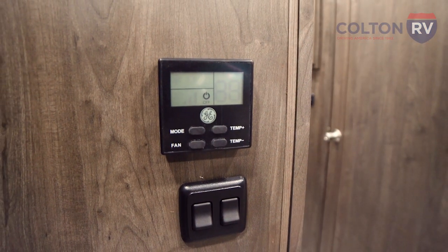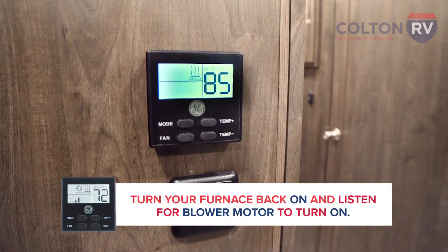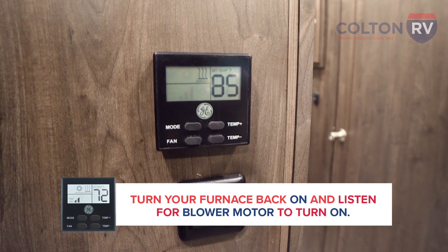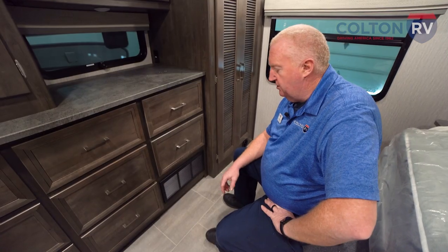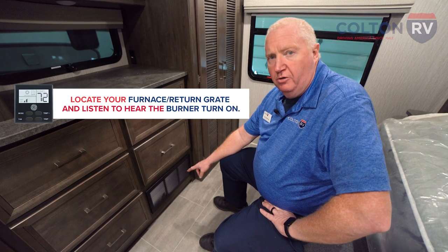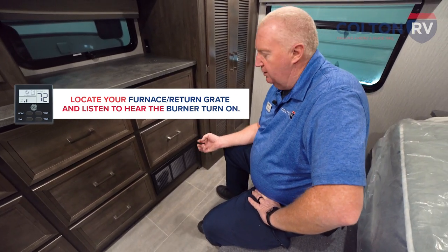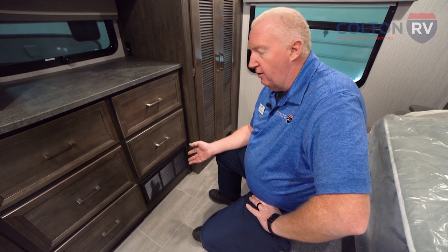Once you come back inside and set the furnace to start over again, you'll hear the blower motor come on and then listen for it to ignite — there will be a noticeable difference. In this particular unit, the furnace is in the rear of the coach. There's a return grate you can find; sit near it so you can hear the difference in the blower and hear the burner come on. It's a very slight difference, but you can hear it.